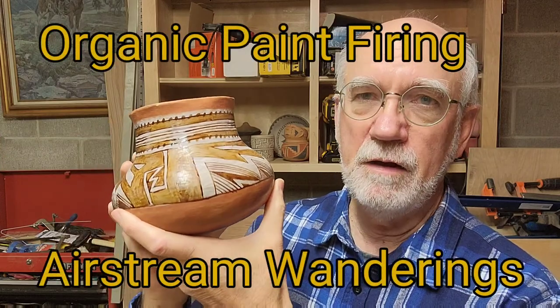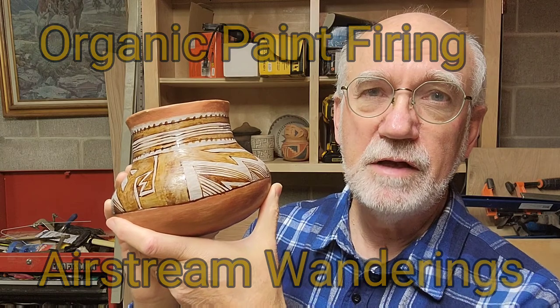Today I am surface firing pottery that is painted with organic paint. It's a little bit different technique than normal firing and I've never done it before, so we will see how that works out. I have so much to learn about making authentic pottery — making it, firing, and all the other things. Today I am doing something completely new for me: firing pots that are painted with organic paint. I have a couple of Salado polychrome pots that I plan to fire today.